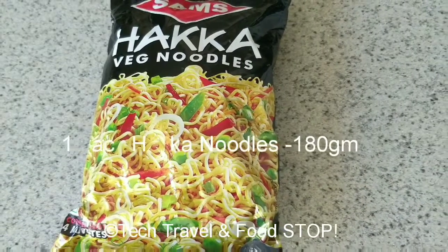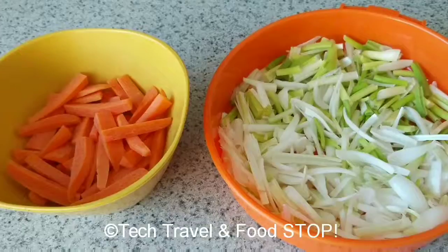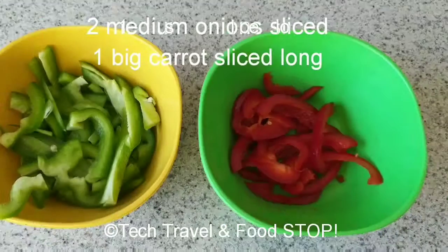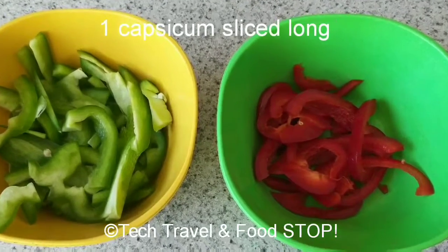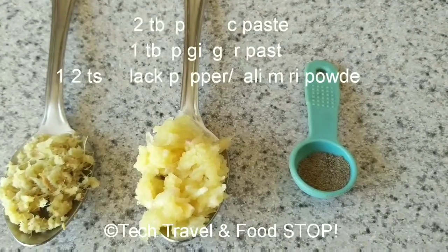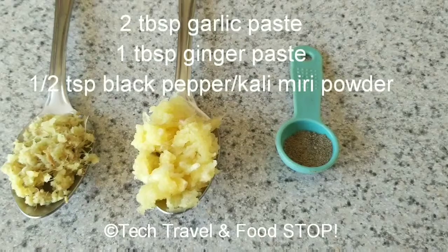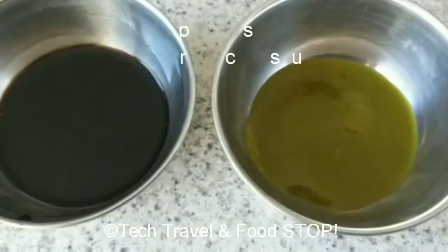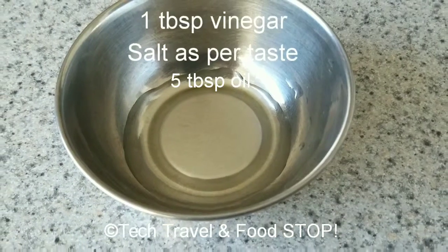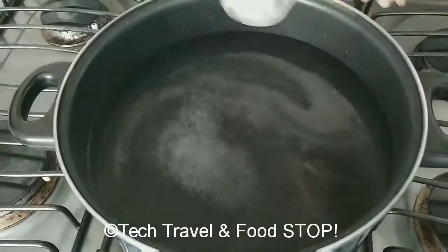For this we'll need one pack of hakka noodles, this is 180 grams, three tablespoons of hakka noodles masala (the packet which comes with it has two tablespoons), two medium onions sliced long, one big carrot sliced long, one capsicum sliced long — half green and half red — half bowl of cabbage sliced long, two tablespoons of garlic paste, one tablespoon ginger paste, half teaspoon black pepper powder, four tablespoons soya sauce, four tablespoons green chili sauce, one tablespoon vinegar, salt as per taste, and five tablespoons oil.